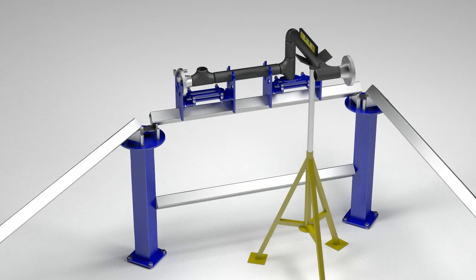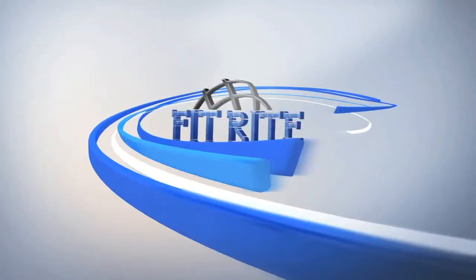Even an assembly as complex as this can be broken down into a step-by-step process which can be efficiently made with the accuracy and speed of FitRite's precision pipe fitting system.